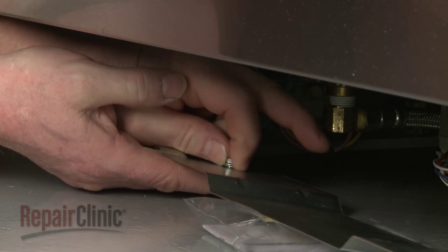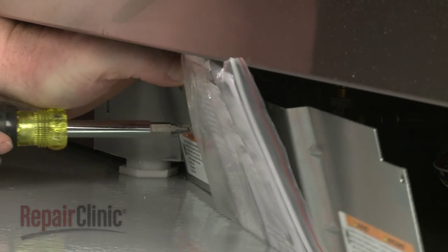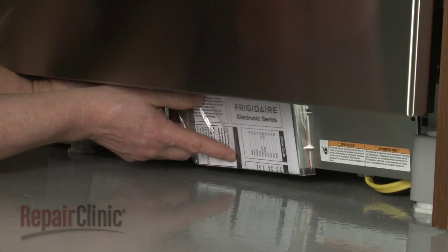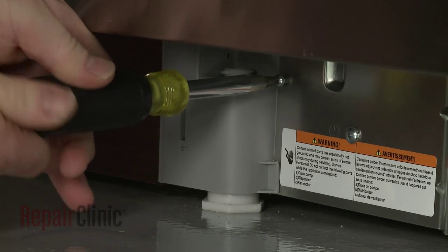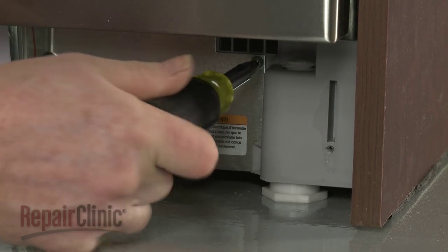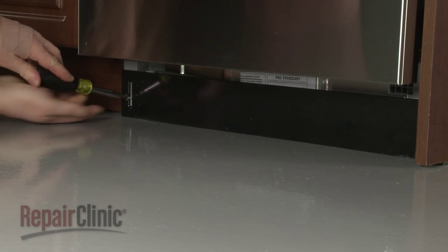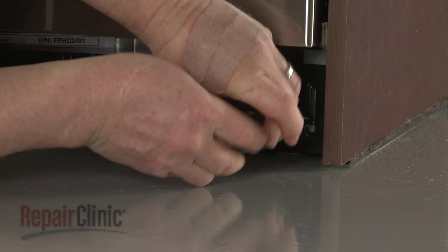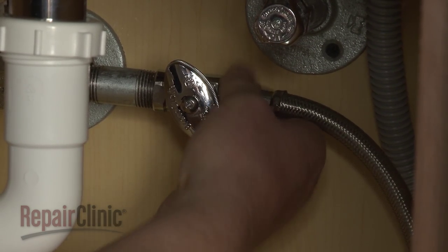Secure the grounding wire to the inner access panel with the nut and bolt. Set the panel in place and rethread the screws to secure. Realign the outer access panel and secure it with the screws. Feed the water supply line through the cabinet and reattach it to the shutoff valve.